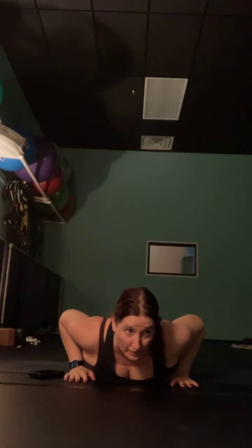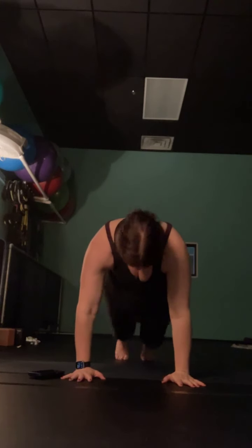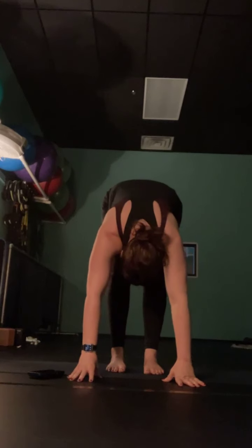Take two breaths here wherever you are. Release your feet, take your hands by your chest, and push yourself up into tabletop. Tuck your toes under, lift your hips up and back through your down dog, then walk it forward into forward fold.